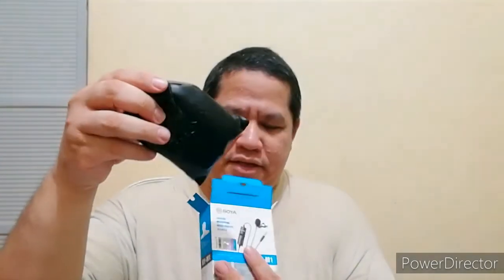In-unbox ko na ito kanina. Tignan natin yung review niya. Unbox natin ulit sa inyo para makita natin. Ito yung sa Lazada, nabili ko dito mga almost 600 kung hindi ako nagkakamali. Ito yung laman ng box. Dito yung mga paperworks na the usual.